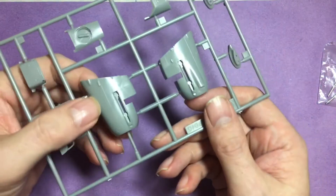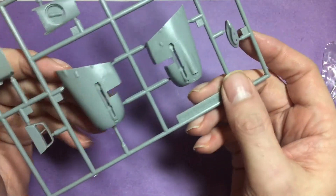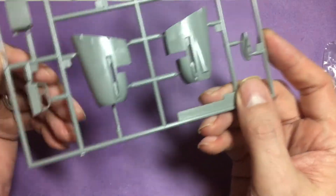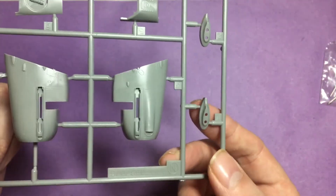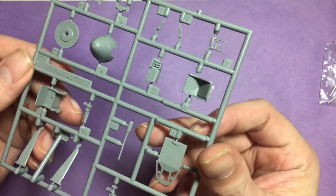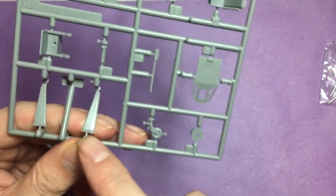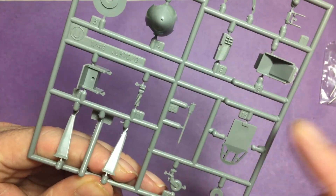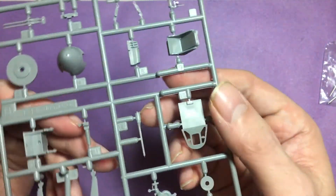Onto the nose — some nice detail again. Radiator cover, where the undercarriage attaches to the wings. Moving on to the tail wheel and the bracing struts for the tail. The seat has a little bit of flash that needs getting rid of, but that shouldn't take more than a couple of minutes.